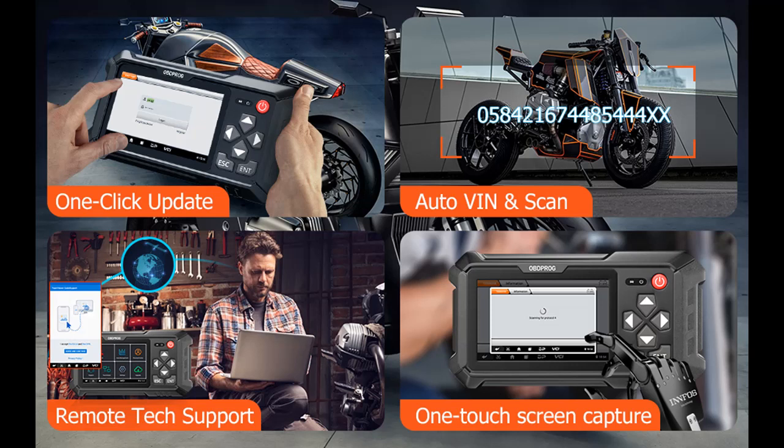You can press to subscribe and press the bell, select all, to get instant notifications of all future uploads.